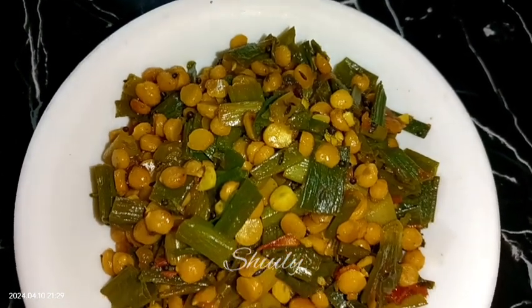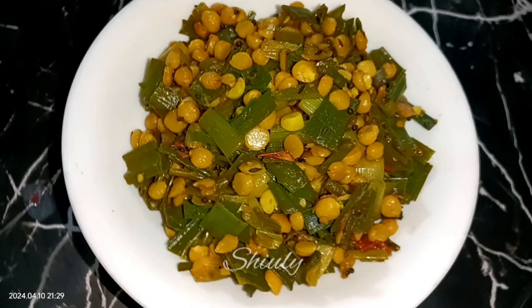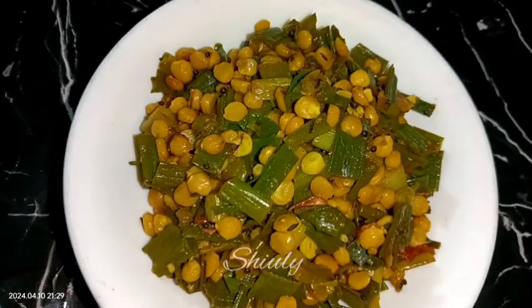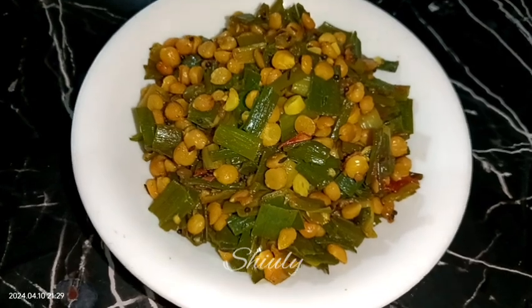This simple stir fry is super delicious to eat with dal chawal specially — that means boiled rice and lentil curry — and it's equally delicious with roti and chapati as well. So guys, try this simple recipe at home and don't forget to share your experience with me. Thank you so much for watching — hope to meet you in the next video.